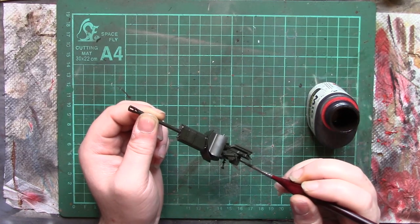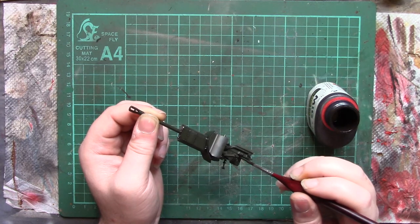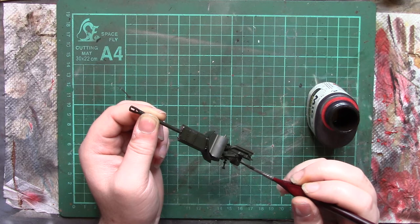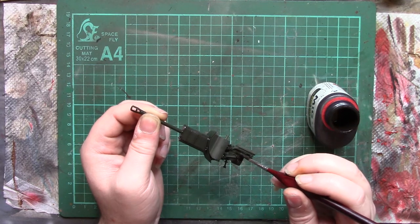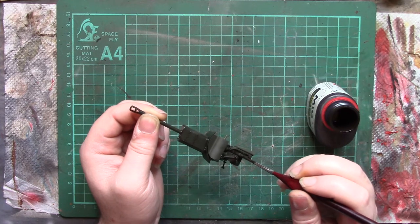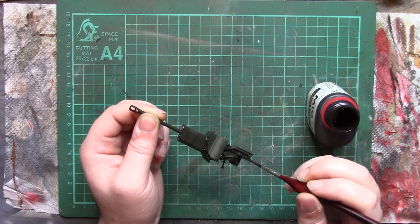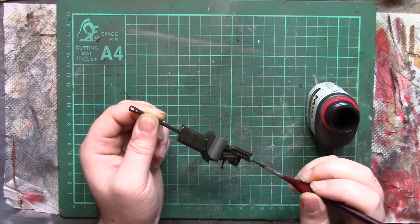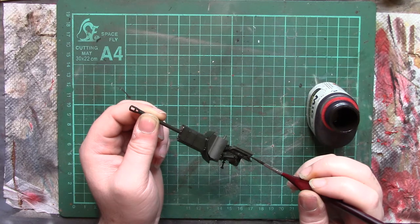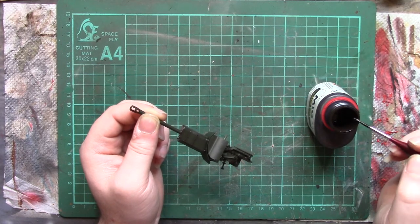It's not tricky to apply and it's not tricky to clean off either, so don't worry if you get excess where you don't necessarily want it — especially with the enamel washes, or if you decide to use an oil wash. I might show you those in another video.